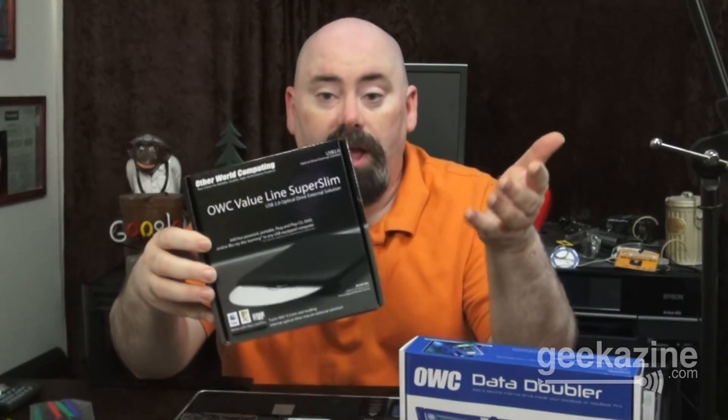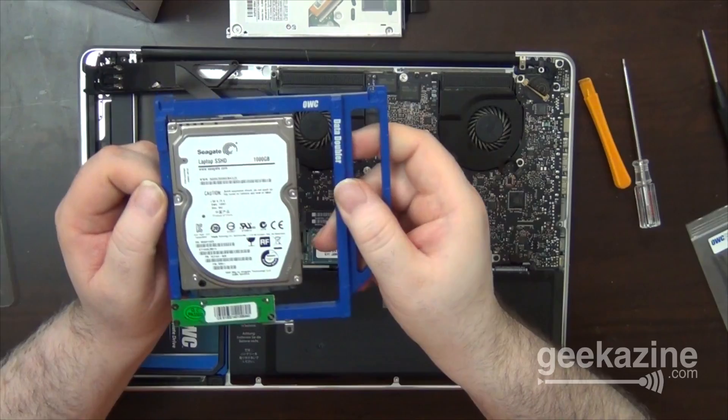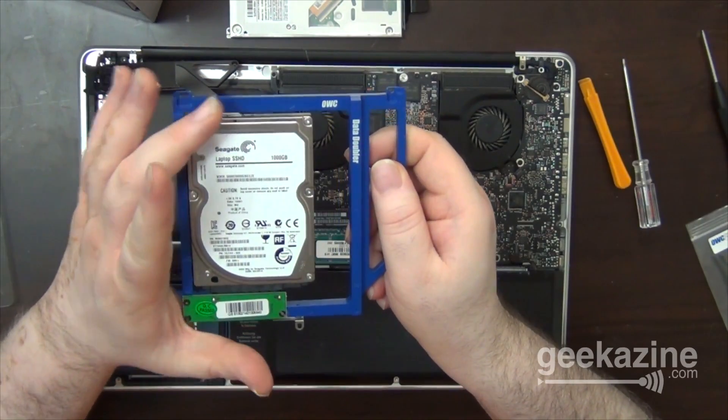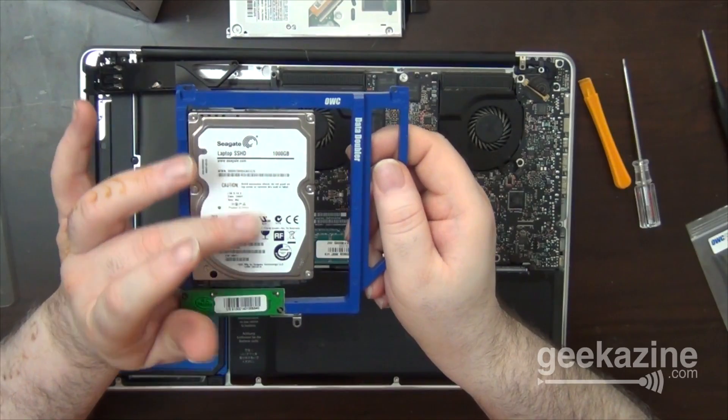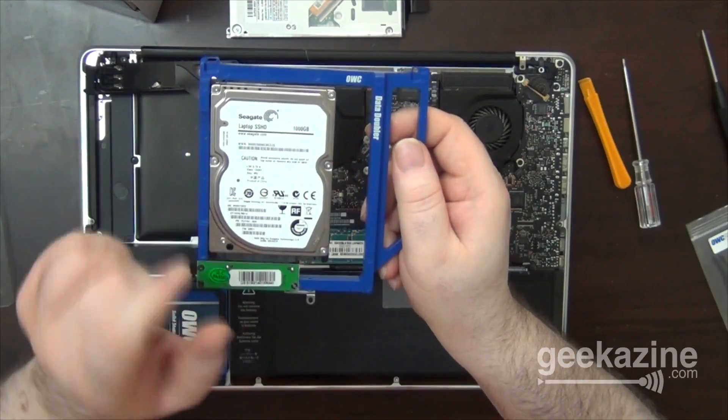It's the Value Line Super Slim, where we're going to end up putting the DVD drive in and it'll become a USB DVD drive for whenever I need it. We can also do that with the hard drive — we've got right here the OWC Express, which is a hard drive enclosure to turn it into a USB 3.0 hard drive. But in this case, what we're going to do is take the DVD drive out and replace it with this right here. It's called the Data Doubler. This is what it looks like. I'm going to show you overhead. I've already got the SSHD, my old hybrid hard drive, in there set up and ready to go. I've also put a couple screws in because they're kind of small.